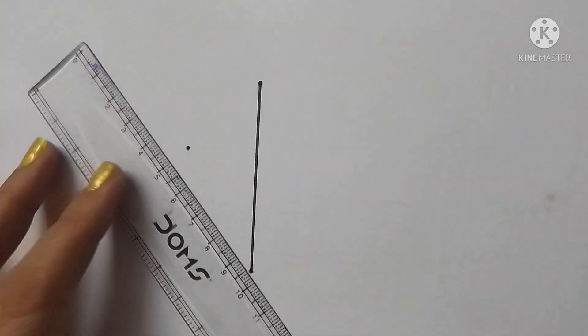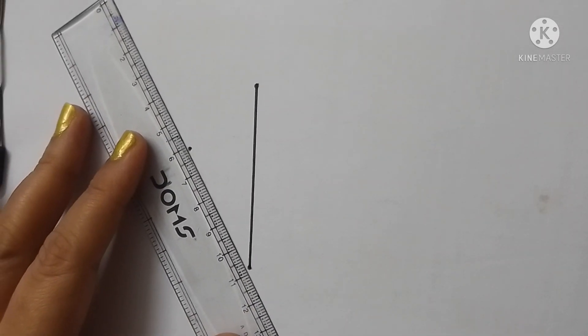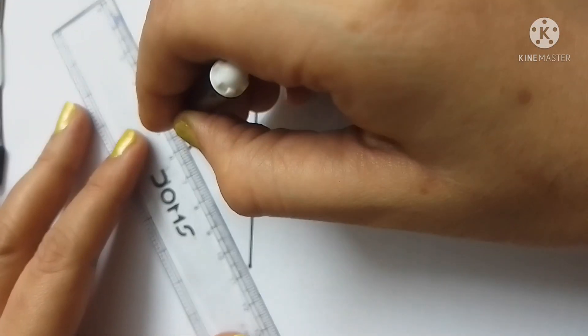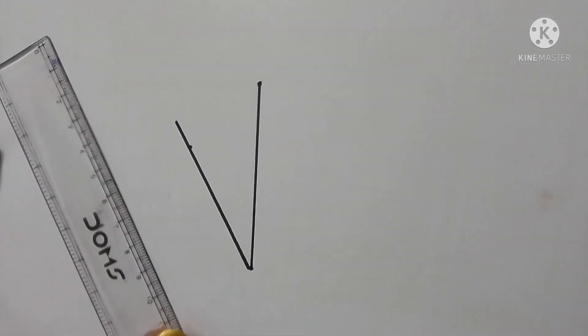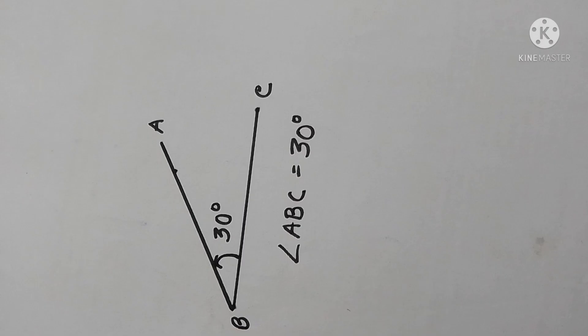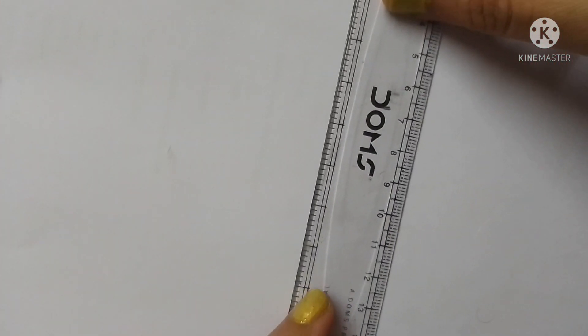Make a point at exactly 30 degrees from the inner scale. Now remove the protractor and join the marked point with the starting point of the straight line. You now have a perfect 30-degree angle. Don't forget to give a name to the angle and mention the degree of the angle.